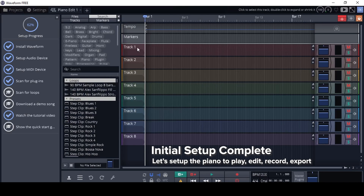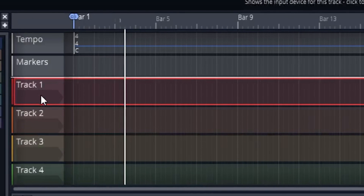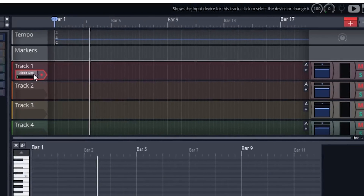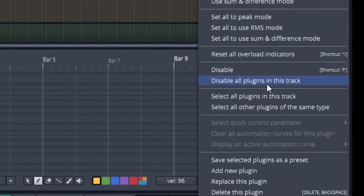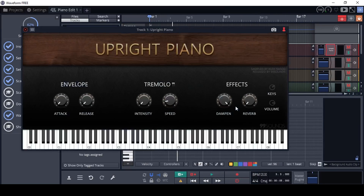All we have to do is one thing: create a piano track. Go into track one, right-click and select our MIDI controller — in our case, the Alesis Q88. Then on the right side, right-click and go down to add new plugin. Select the Upright Piano. Give it two seconds and the Upright Piano VST plugin will be fully loaded. You can click on the keys or use your keyboard.